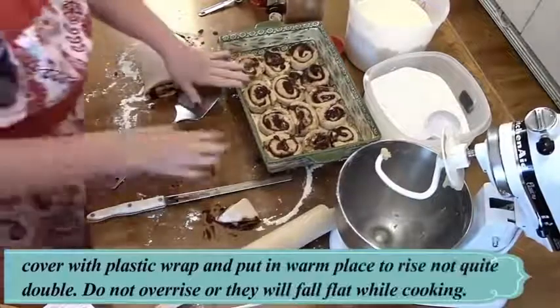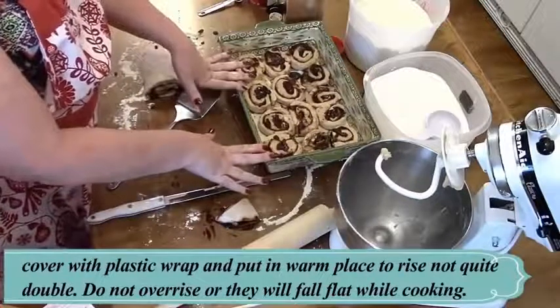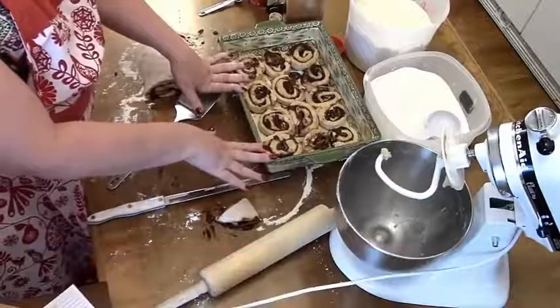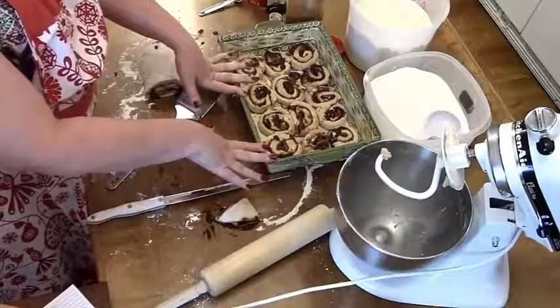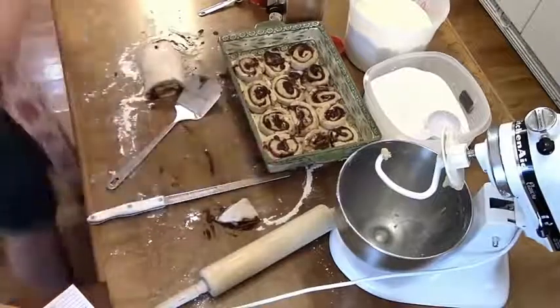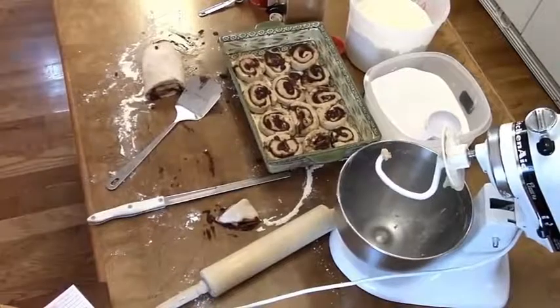I'm going to cover these, take them back outside in the warm air, and let them rise. You don't want them to get too big — if they get too big they'll collapse in the oven. So just let them rise almost double, not quite double, and that way you don't have to worry about it.